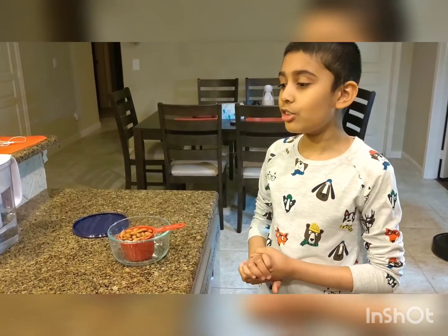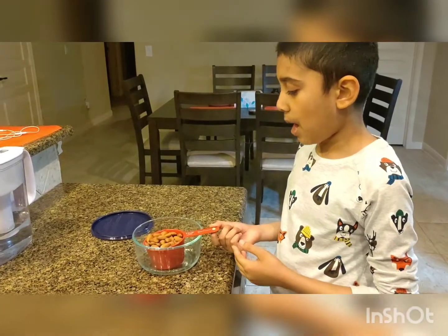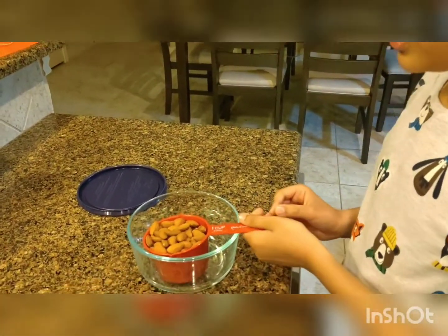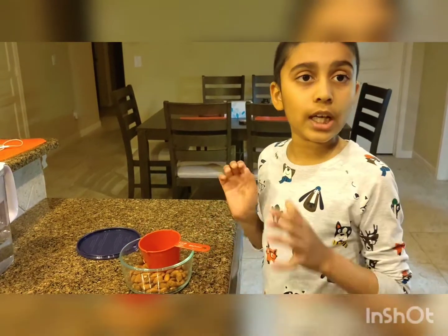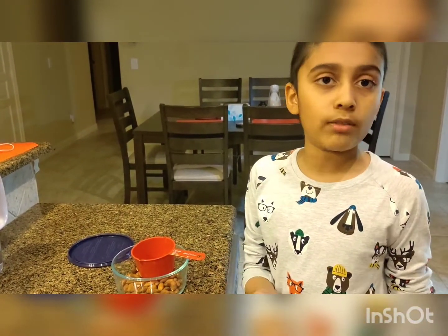Hi guys, today I am going to teach you how to make almond milk at home. So we take some almonds — we have taken one cup of almonds and then we will just rinse it a couple of times and we will put filtered water inside it and let it soak overnight, or you can also do it for 8 to 12 hours.